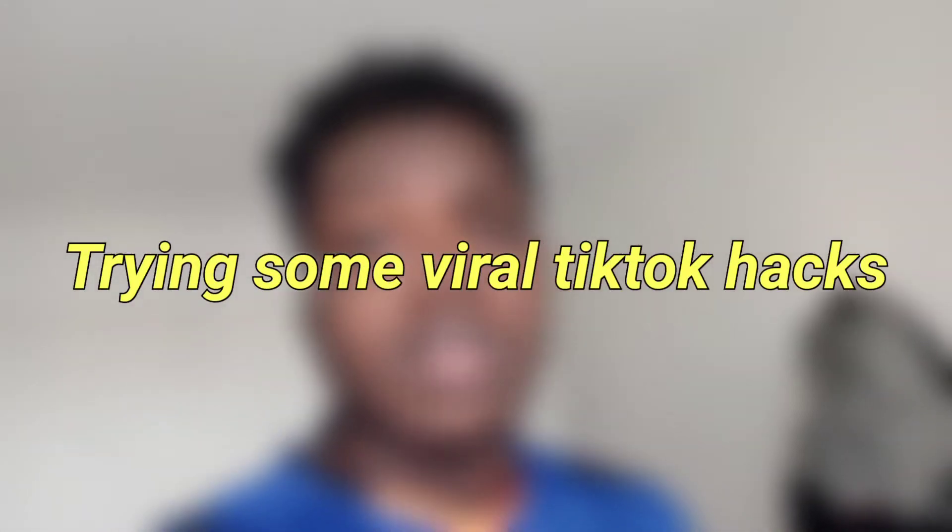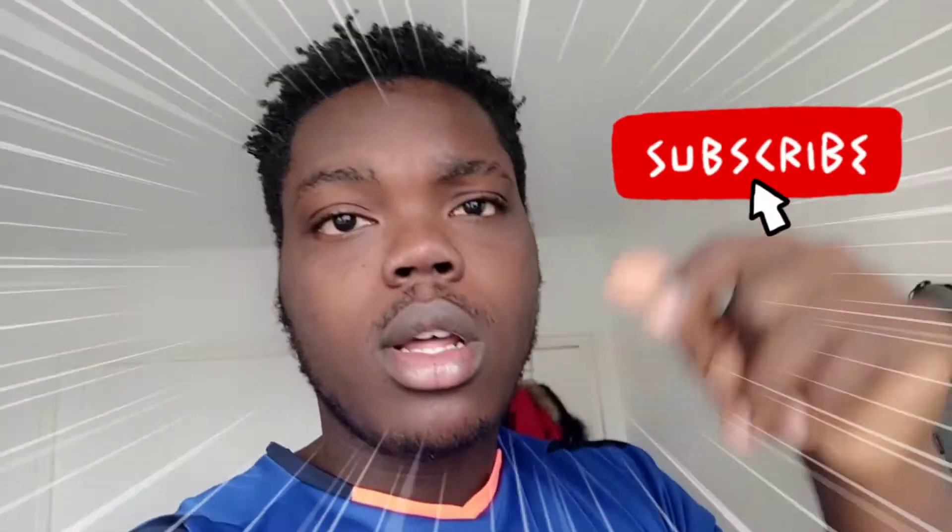What's poppin YouTube, it's your boy the Mike Z and I'm back at it again with another banger. Y'all know the vibes. As y'all can tell by today's title, today I'm gonna be trying some viral TikTok life hacks. If you haven't already, smash the like button, subscribe, turn post notifications on, and comment down below what type of videos you guys want to see. Today's like goal is 10 likes. Without further ado, let's get into trying TikTok life hacks.